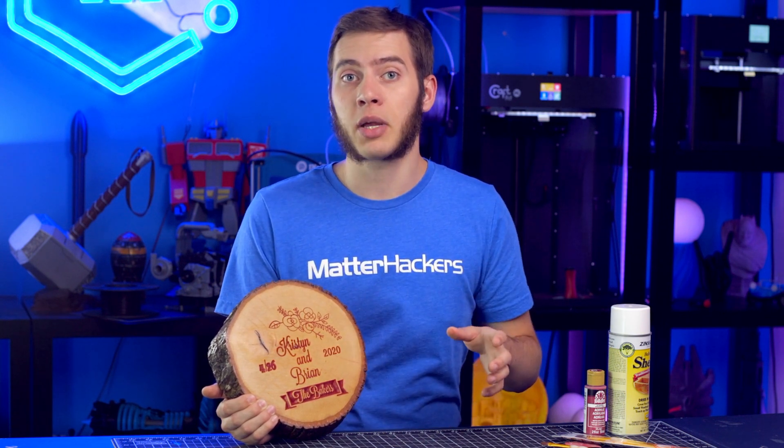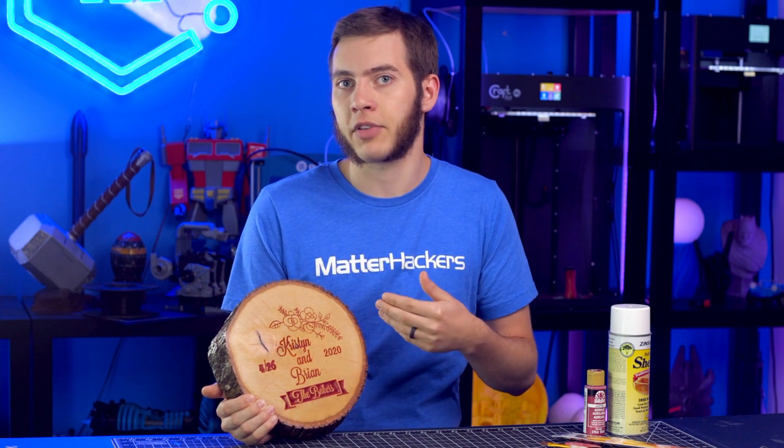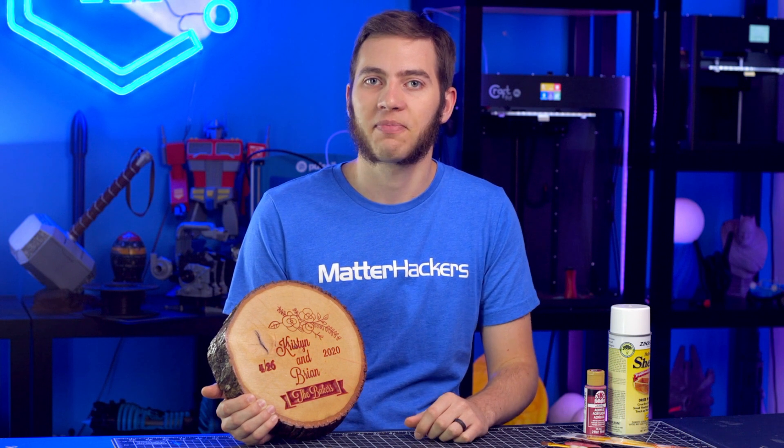I hope this project has given you some ideas of something you can make, either for this holiday season — which I'm definitely going to do — or just for any project any time of year. I'm Alec from Matterhackers. Thanks for watching.